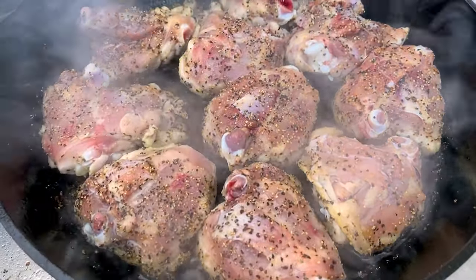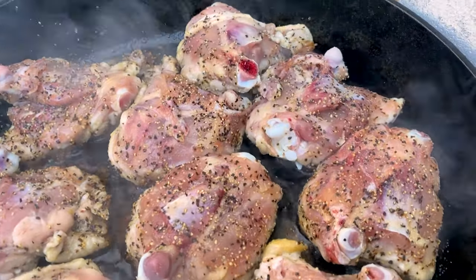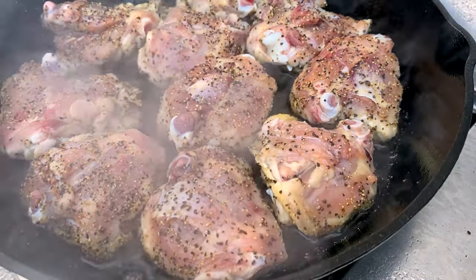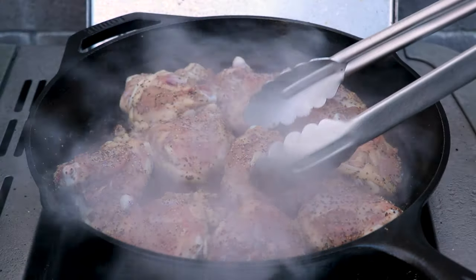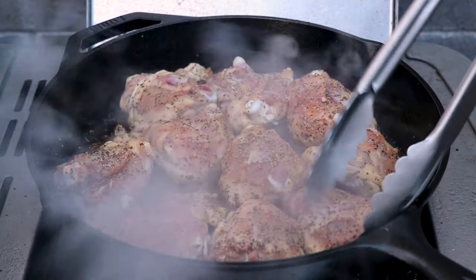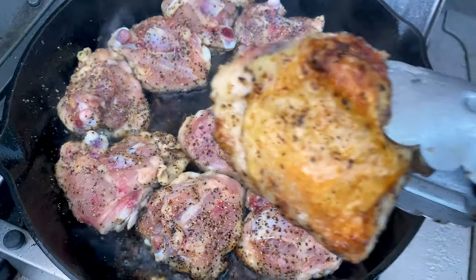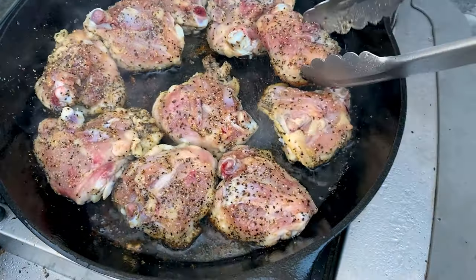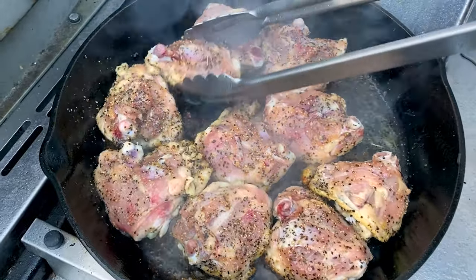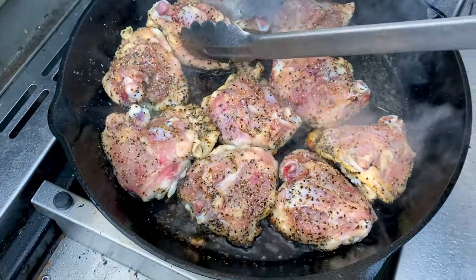At the start we didn't put a lot of oil in the pan — just enough so the chicken didn't stick to the cast iron. You'll see all the fat has started to render out of the chicken thighs, so we've got a really nice base of oil — it's more like schmaltz in the bottom of the cast iron. We're trying to get a beautiful crust, and we're close — just a few more minutes before we finish them off in the barbecue.